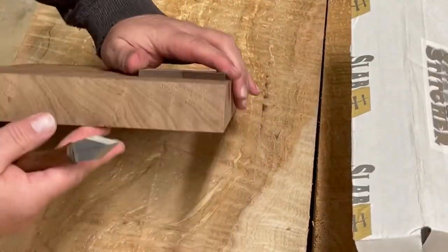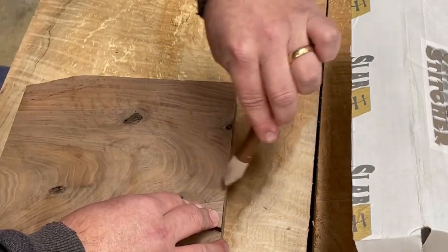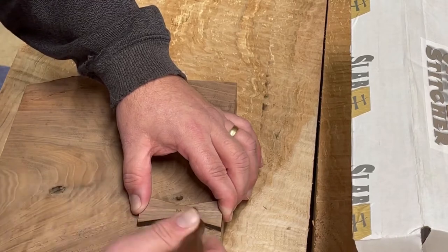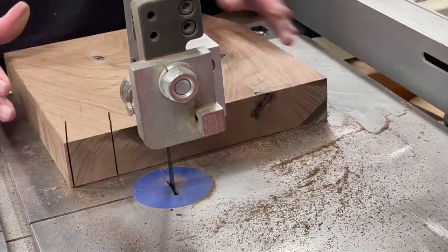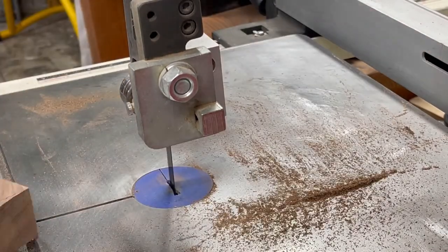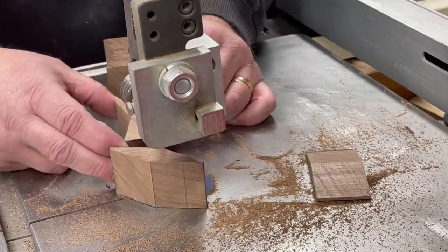I got a slab stitcher kit for Christmas. The bow ties that came with it were pretty skinny, and since I'm going into a four-inch thick top, I wanted my bow ties to be much thicker. So I got a piece of the same board I used for my leg vise chop, and cut out a couple of bow ties the same size as the slab stitcher ones on my band saw. Overall I think the slab stitcher kit is pretty cool — it definitely made these bow ties nice and quick, and I would recommend it.